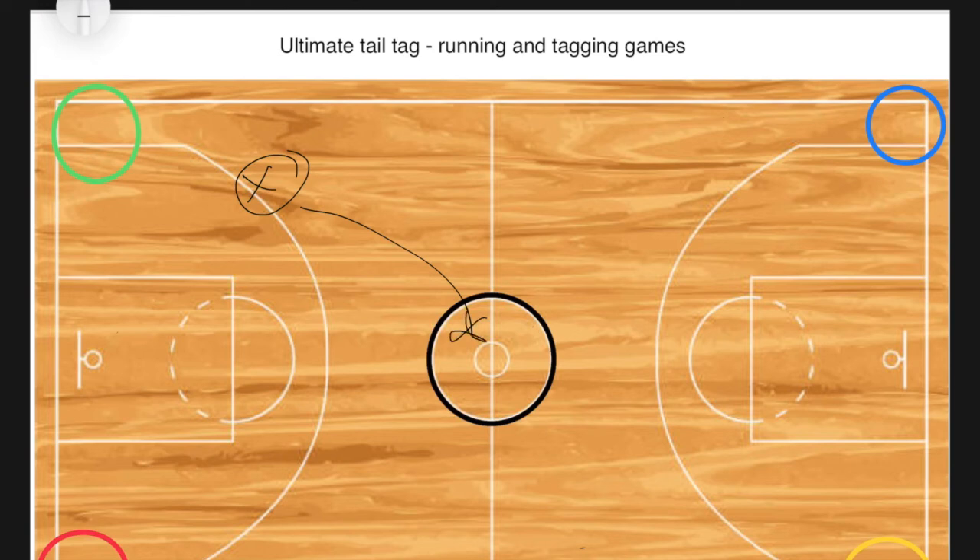If it's a green team player breaking the rule, they go to jail and someone else can save them. If they're really hesitant to follow the rules, I stop the game and tell them their green team will be one player short — they sit out if they don't go to jail. The green team obviously doesn't want to be a player down, which makes the game much harder for them.